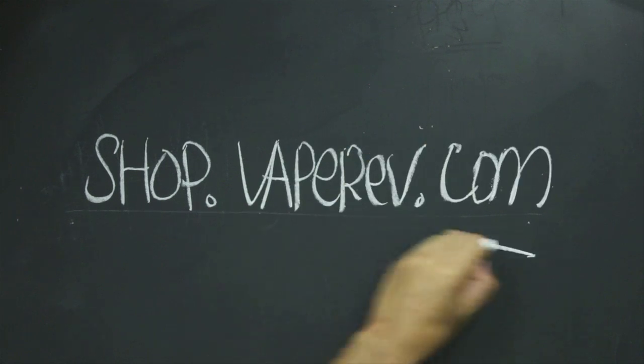Alright everyone, that's a wrap on this week's EDU. As always, I hope you found all the information useful in providing you with the confidence to comfortably switch from disposable to rebuildable atomizers. If you'd like more information about any of the products I mention in this video, you can find them at shop.vaperev.com.